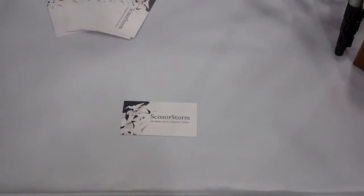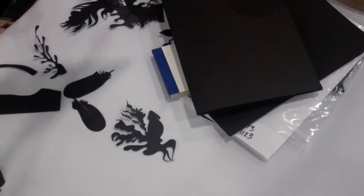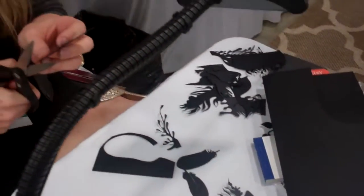Ginevra is the artist. She is the one responsible for Scissor Storm Cut Paper Art. This is something unusual, a little different. You can see some of the design there, and there she is working on the arts.